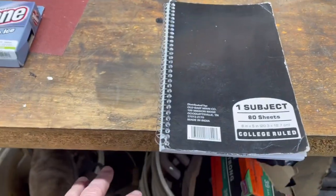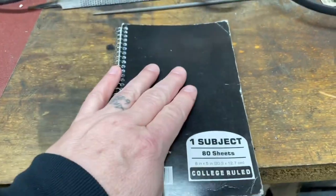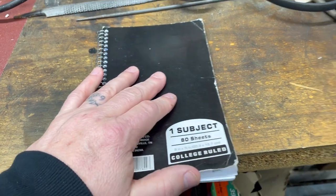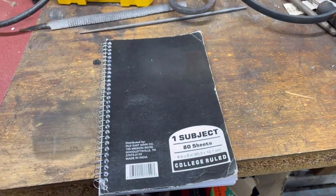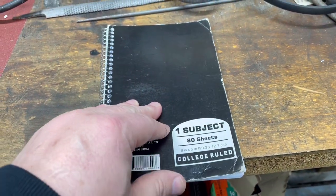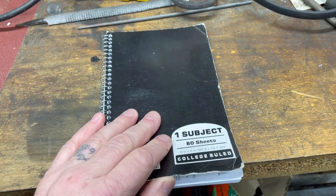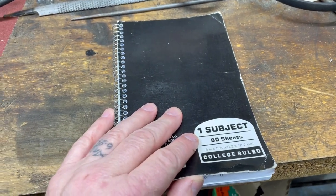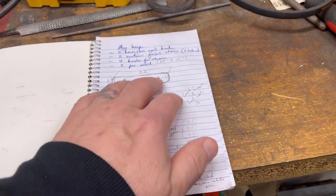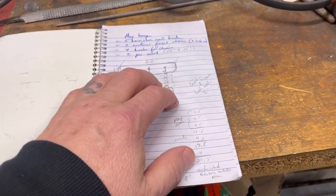I've got plans for a lot of the steel underneath that bench, and I put my plans in a book. This is new because for the last — I've been playing around with this blacksmithing thing for not quite two years — and I really haven't written a lot down. Now, prior to this project that I'm going to do, I have decided to make copious notes.